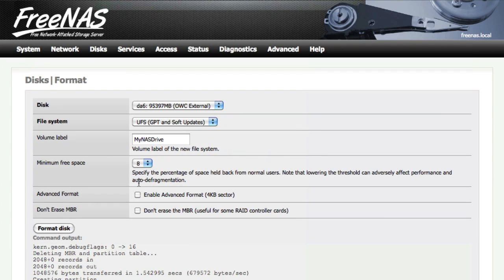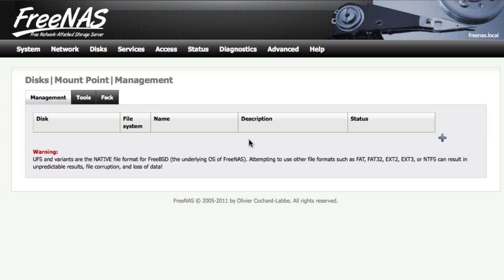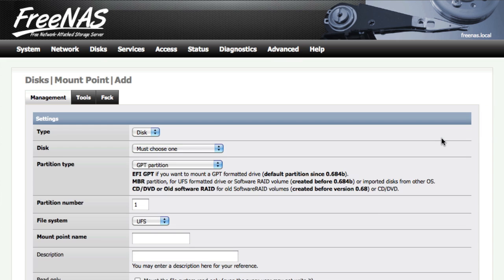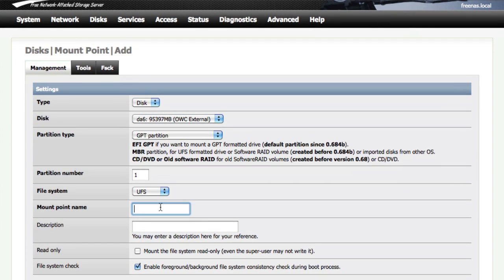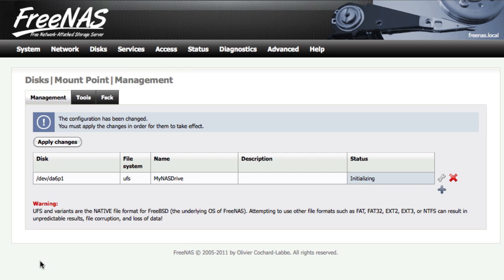Once it's done, go back up to Disks and then go to Mount Point. Click the plus sign to add a new disk. Choose the disk that we've been working with, and give it a Mount Point name. The rest of these settings should be good at the default. Hit the Add button, and once again hit that Apply Changes button.